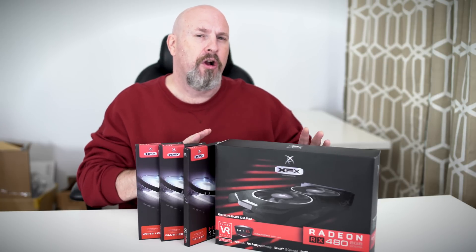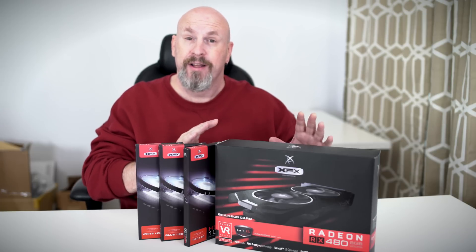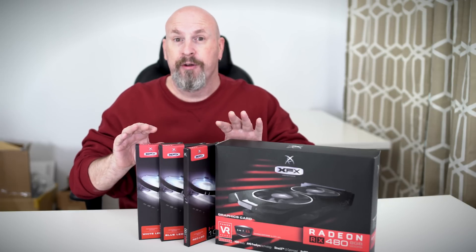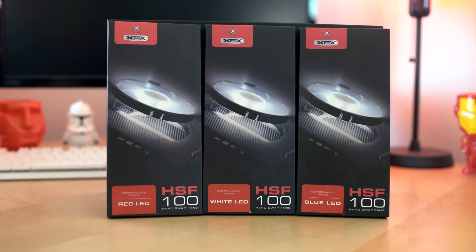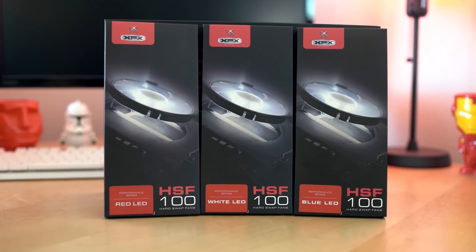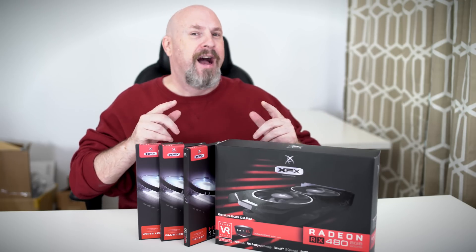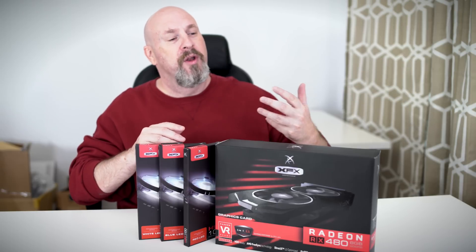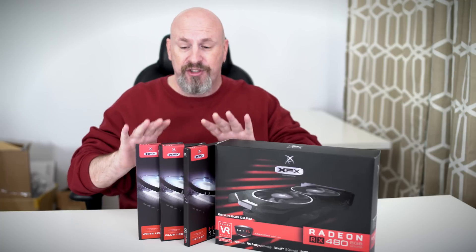What separates this card from the pack is their hard swap fans. I have them right here in front of me — they come in three different colors and you can change them out to any color you want. White, red, or blue lights. I wish it had three fans so you could go red, white, and blue and make it all American, but let's jump in and do the unboxing.